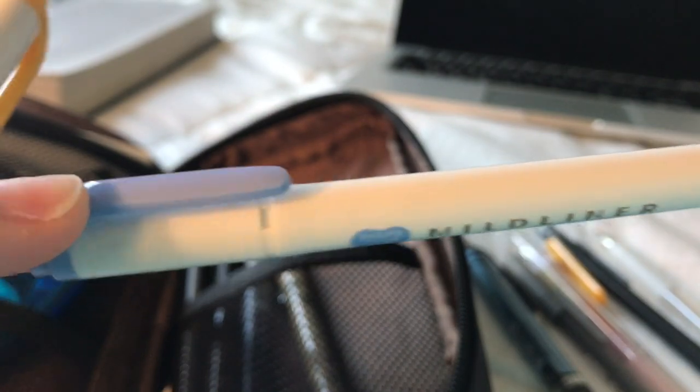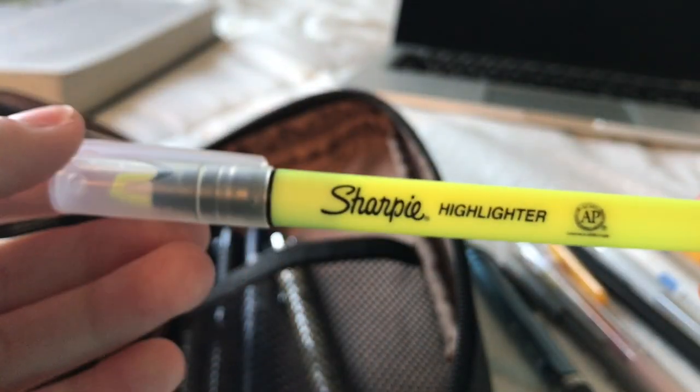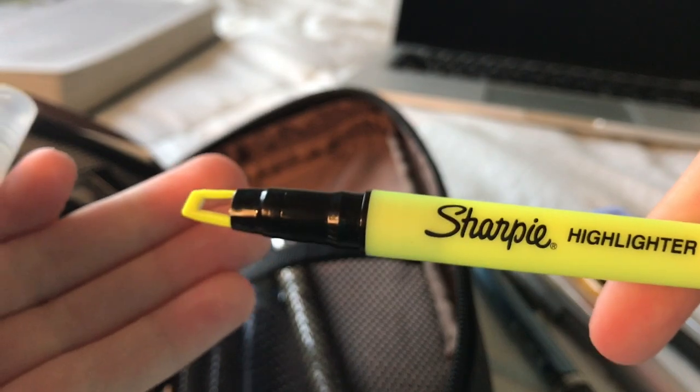Then I just have the two mildliners that didn't fit in the first sleeve, and also a Sharpie highlighter with the window tip. The window tip prevents mistakes in over-highlighting and such.